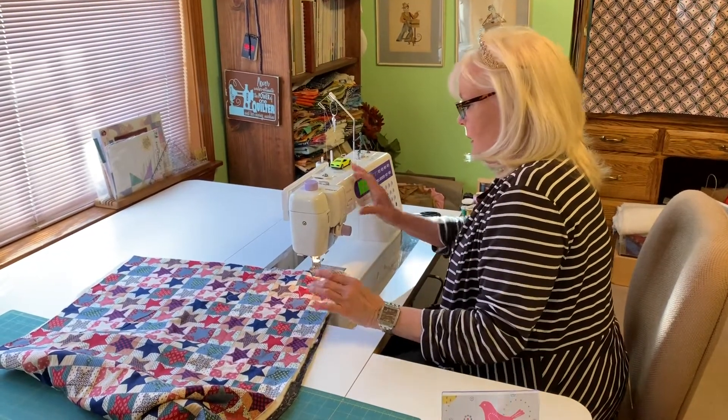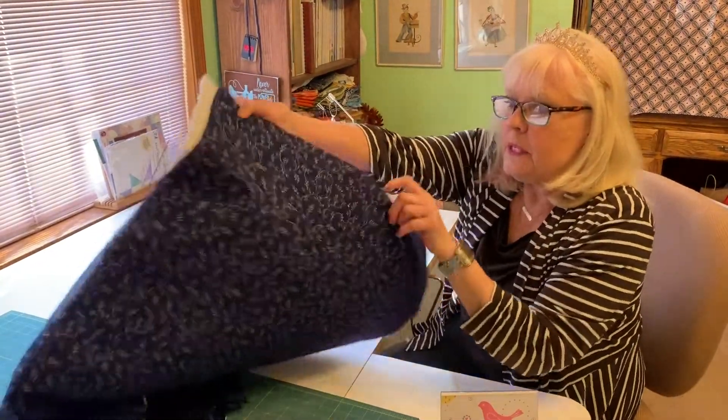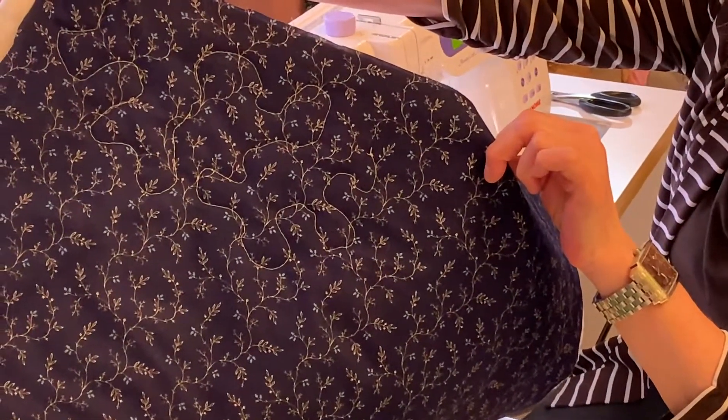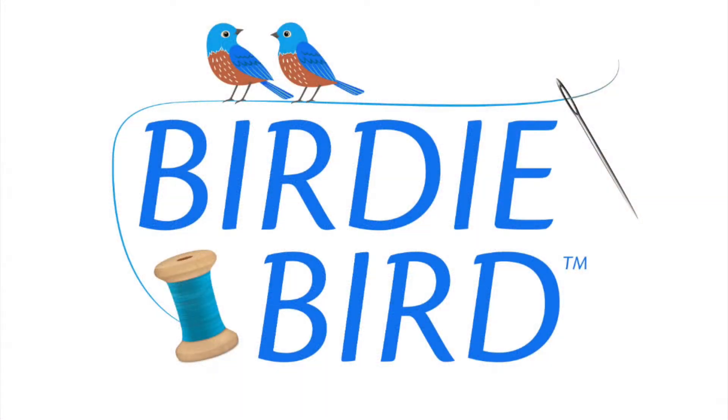All right, let's take a look. And there you go. So come visit the Queen of Batting at BirdieBirdQuilts.com.